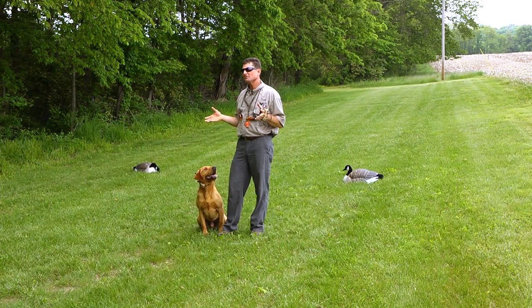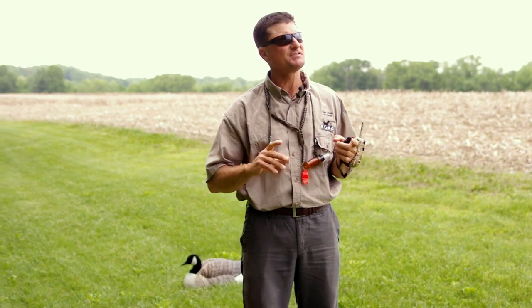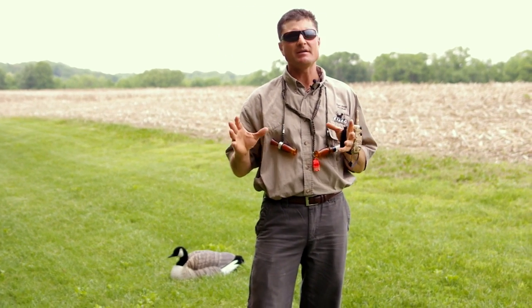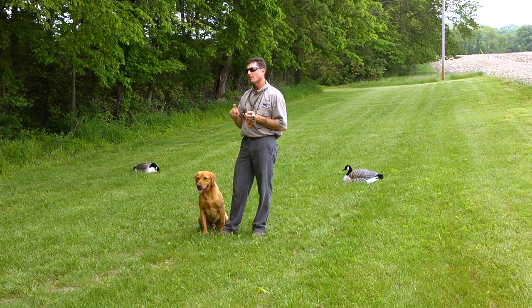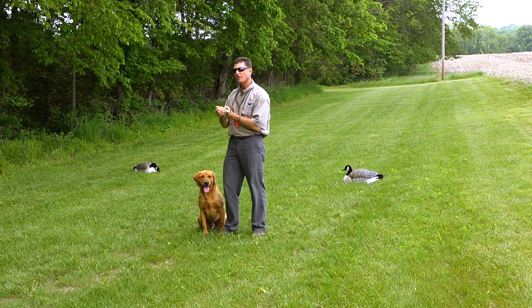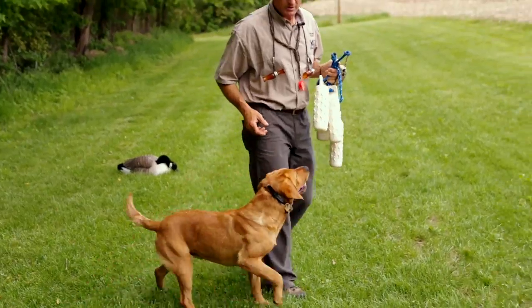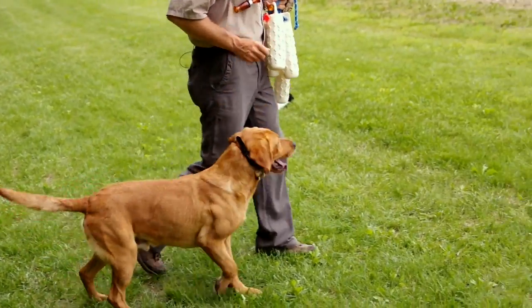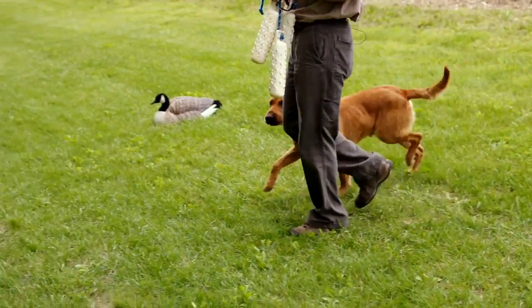Now that we've showed you the products, let's put them into action, first starting in the yard. The yard is where any good retriever training teaches the dog concepts they will be expected to understand in the field. We're going to work on three concepts: number one, obedience and discipline; number two, steadiness for marking; and number three, casting and lining. We're going to walk at heel and make any reinforcements we need to with the e-collar until our dog is walking nicely with us.